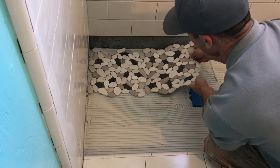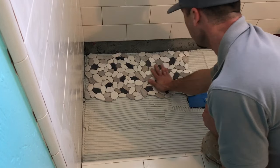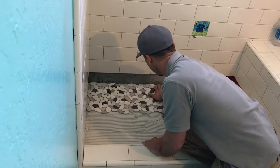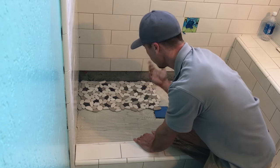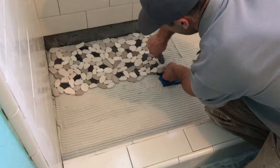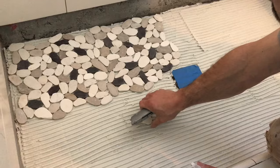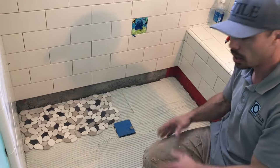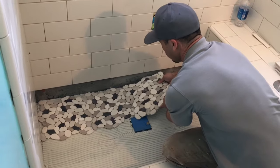Once you get one sheet down, you can just slide the next one on top of the other. You can use a beating block or a piece of wood to flatten it — I just use my hands. I trust my hands a little bit better, and with the slope on the floor nothing's going to be totally flat. I just touch it all with my hands to make sure nothing's sticking up. Around the drain, just cut the mesh if you can. Since I have all the thinset down, I'm going to cover as much as I can and then come back and make the cuts.